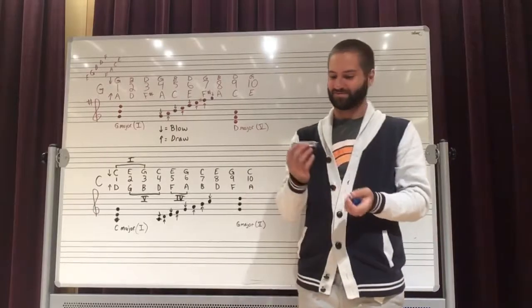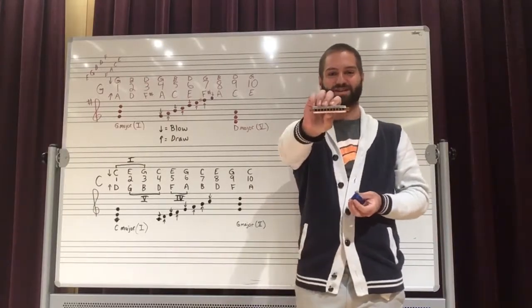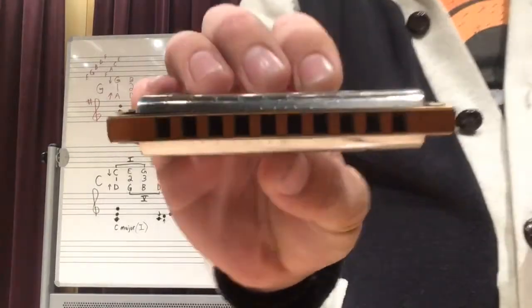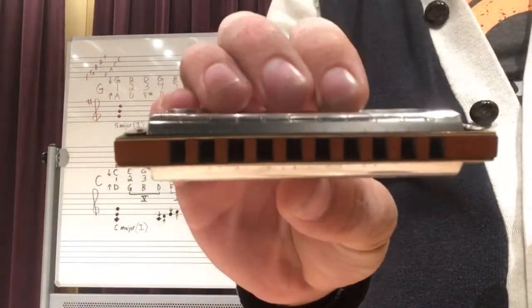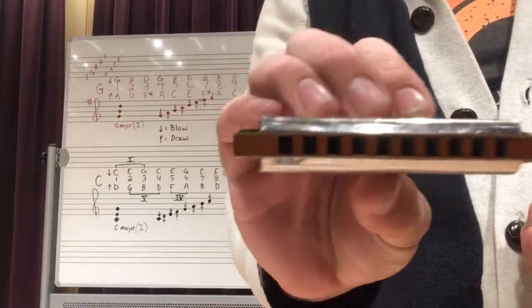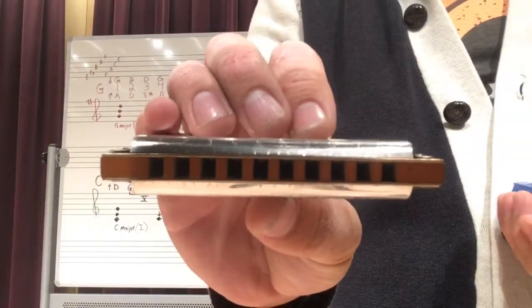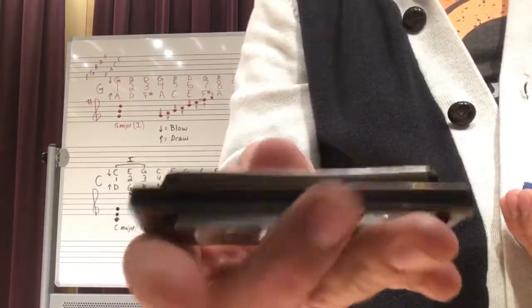That is the sound of a harmonica. This little musical instrument was originally invented in China and it was called the Shang. Eventually the Shang was brought to Germany, when the Germans turned it into what we have today.